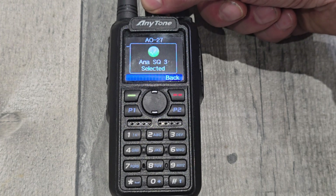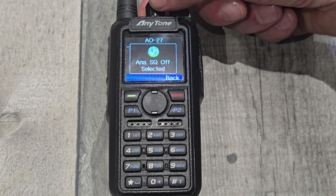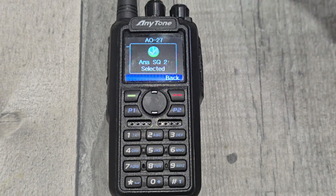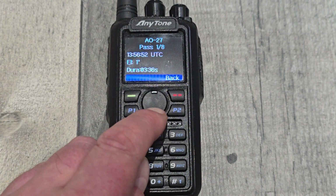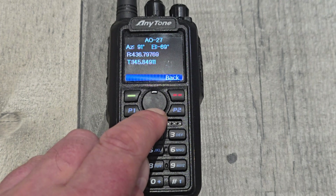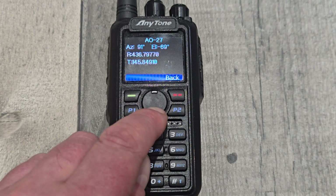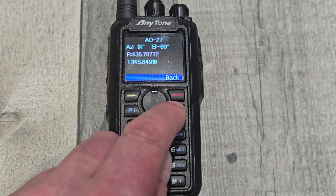That left knob acts as a squelch. Secondly, the up/down control gives you more information - it tells you the elevation, the duration, azimuth, and the receive and transmit frequency. It would also show a tone if you've got one programmed.